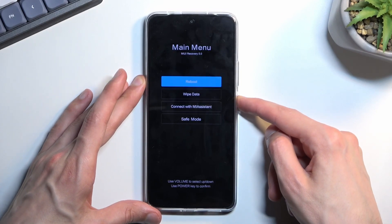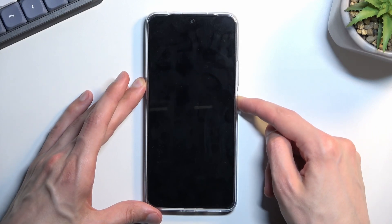Data wipe successful. Now press the power key to initiate reboot.